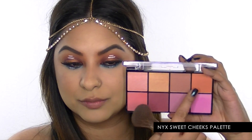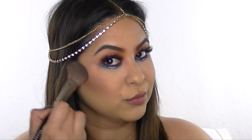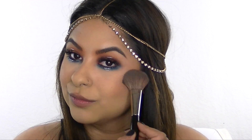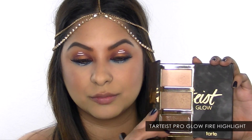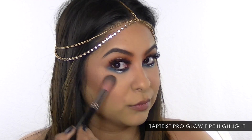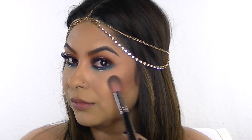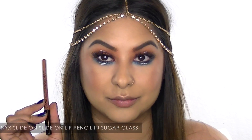For a little color on my cheeks, I'm using the NYX Sweet Cheeks Blush Palette, blending that orange and golden tone together and popping them onto my cheeks. Then I'm going back into the TARDIS Pro Glow Highlight and Contour Palette and taking the color Fire, applying it to the highest points of my cheeks, my temples, my nose, and my Cupid's bow — anywhere I want to glow.